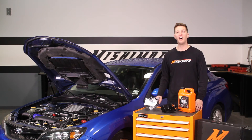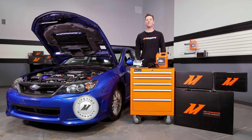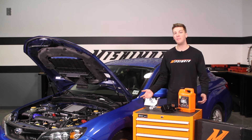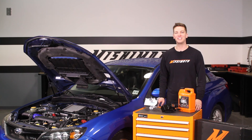Because we have the utmost faith that this expansion tank is what your Subaru needs, we've backed it with the Mishimoto lifetime warranty you know and trust. If you want to keep pushing the limits time after time, then the Mishimoto expansion tank is for you. Also, don't forget to click subscribe.